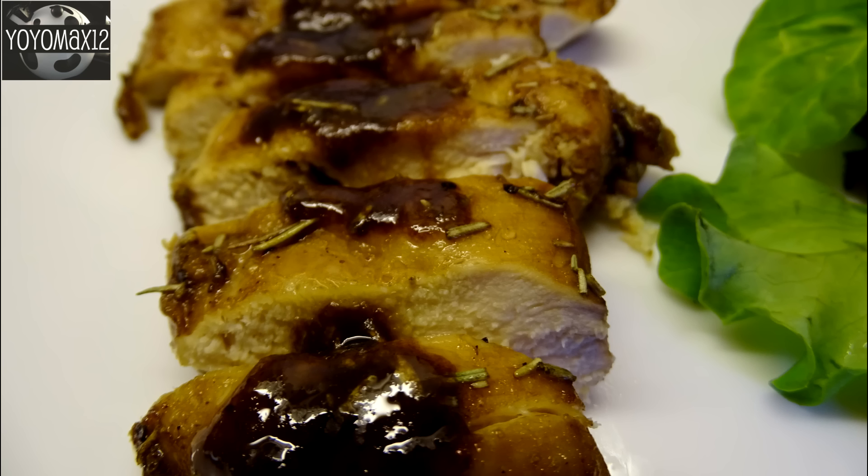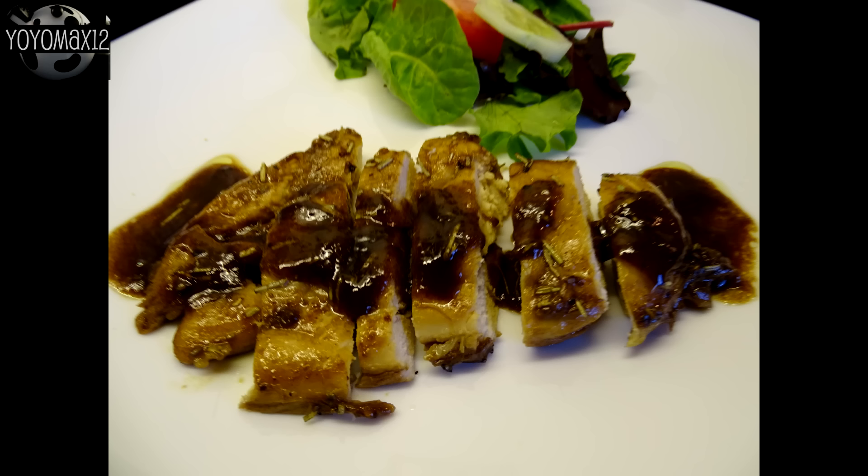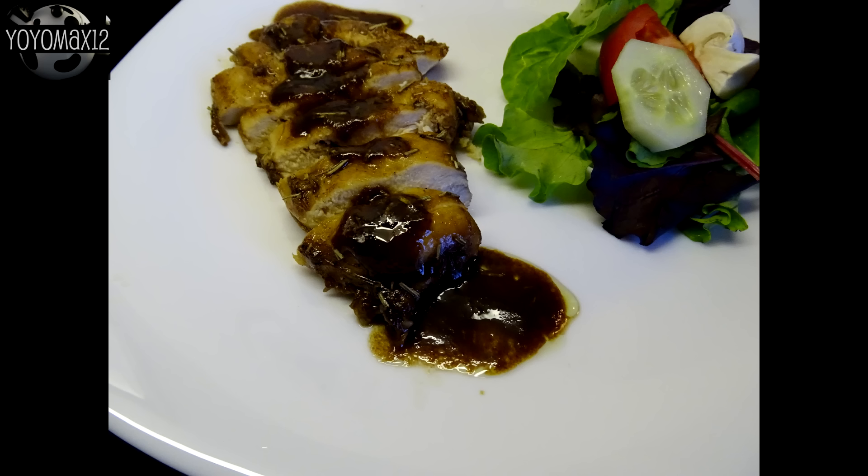Serve the reduced sauce on top of the cooked chicken as an extra sauce. Now, is this the very best chicken marinade? You know what — it's pretty darn close. I really like this one; it has fantastic flavors and it's one I'm going to definitely use again and again. I found this one on a website called momontimeout.com.